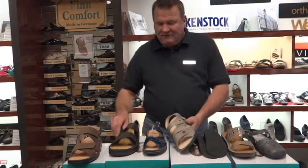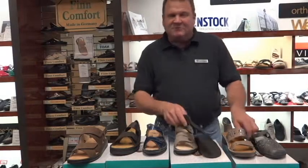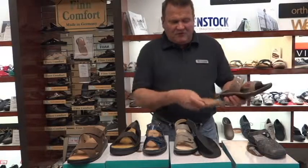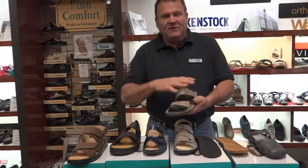As long as you have a sandal that has a removable insole, you can bring that in and we can replace it with a custom orthotic. Any sandal that has a removable insole can have a custom orthotic made to fit exactly to that sandal.